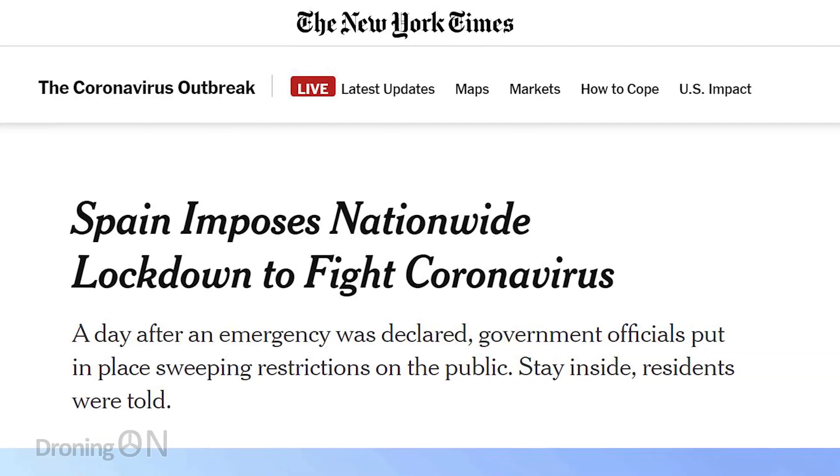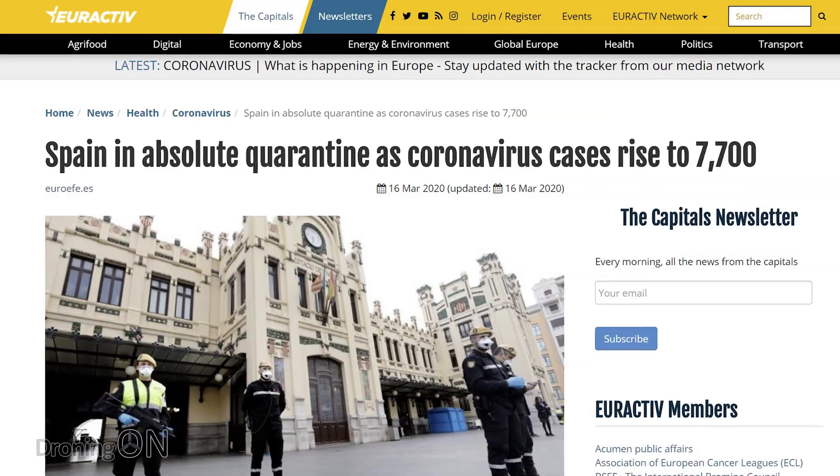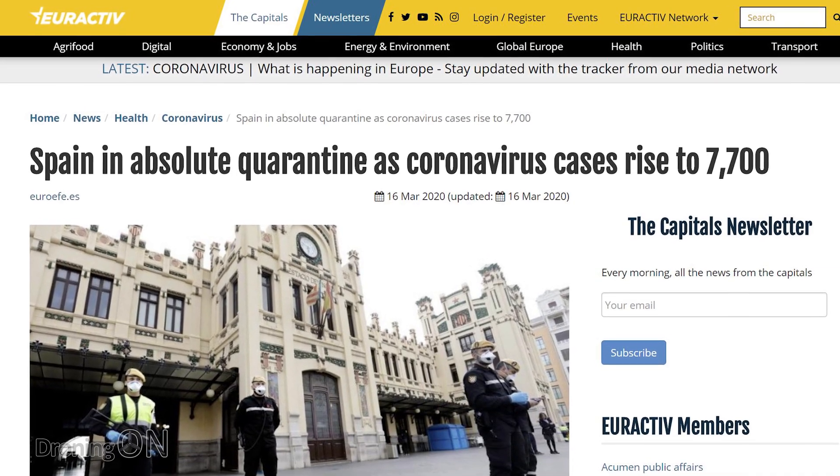On Friday, the Spanish government issued a state of emergency, and on Saturday they ordered their 47 million population to remain indoors, all because of the spread of the COVID-19 coronavirus. However, some residents are determined to continue walking the streets of towns and cities, so the Spanish police have come up with an innovative solution.